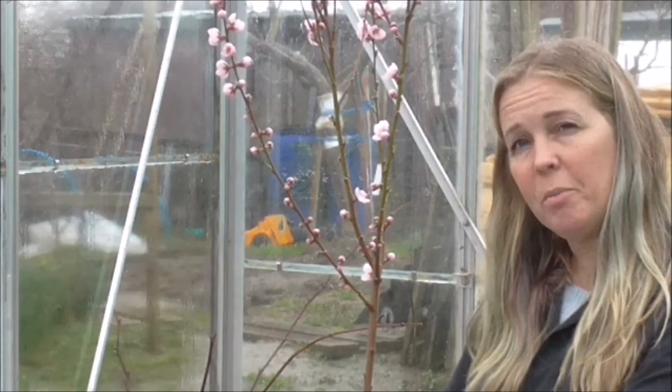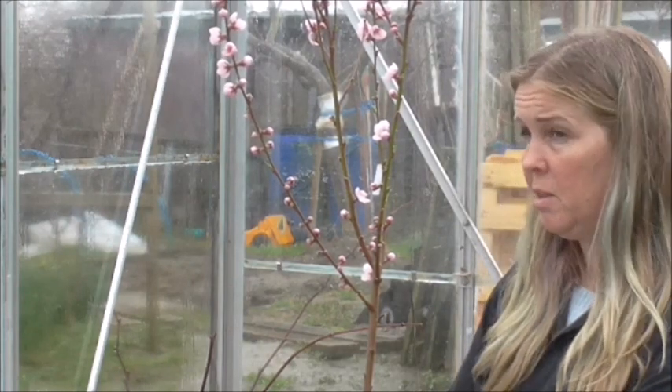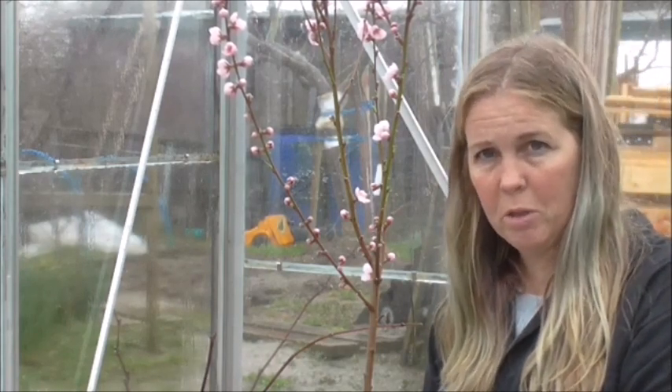Now, even if we did have some bees or some other pollinating insects, because it's in the greenhouse, they wouldn't be able to get to it anyway. So what I am going to do is hand pollinate this blossom.